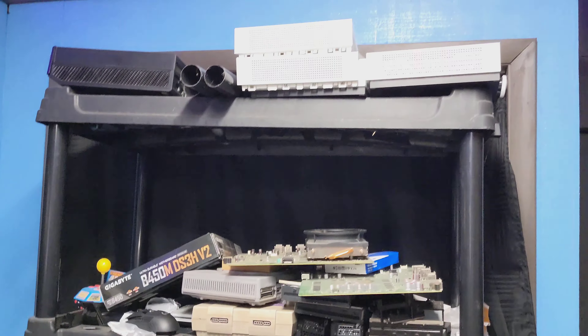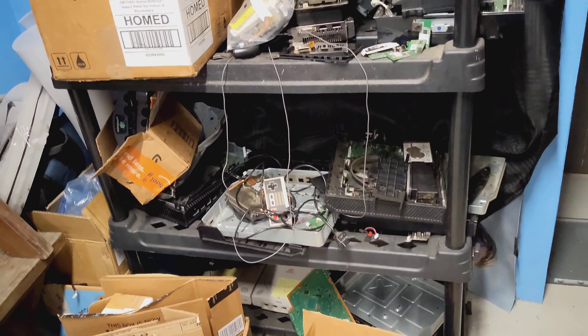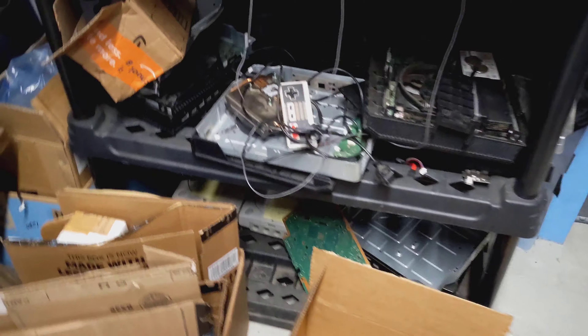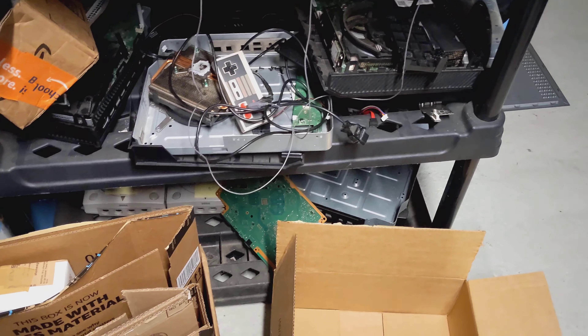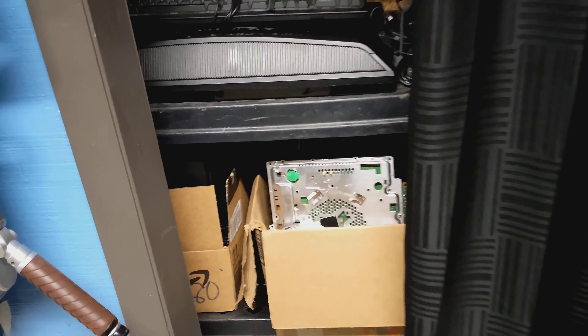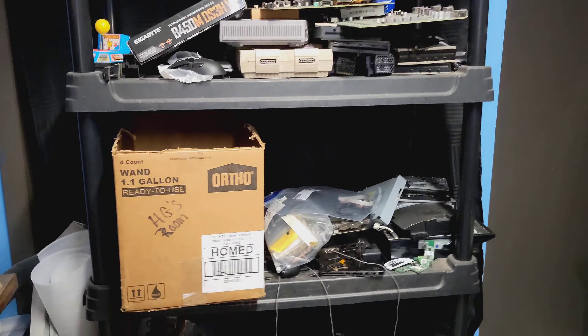And this is my parts shelf — I've got a couple of them. Lots of different boards. There's a PS3 board down there, I think, and a PS4 board chilling at the bottom — it's supposed to be in that box there. Then I've got a closet with more parts and systems, and a box with various controllers and cables as well.